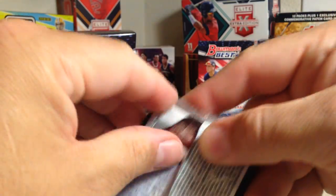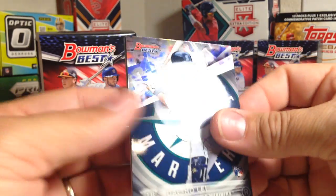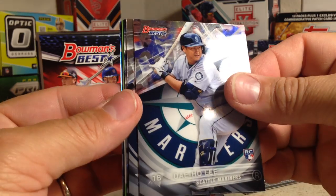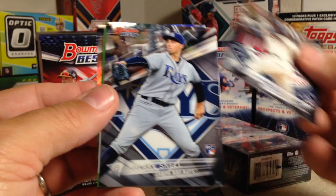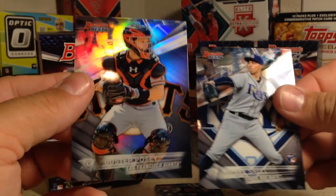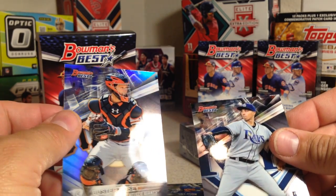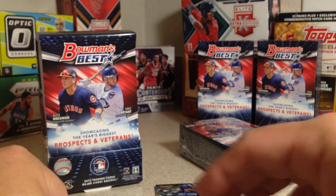This is the sixth one — Daiho Lee, that's cool. Miguel Sano rookie — that is his rookie, by the way. Blake Schnell rookie. Oh, there's some — I think that is an auto, Red Sox — and Buster Posey. So the third and the sixth packs have autos.